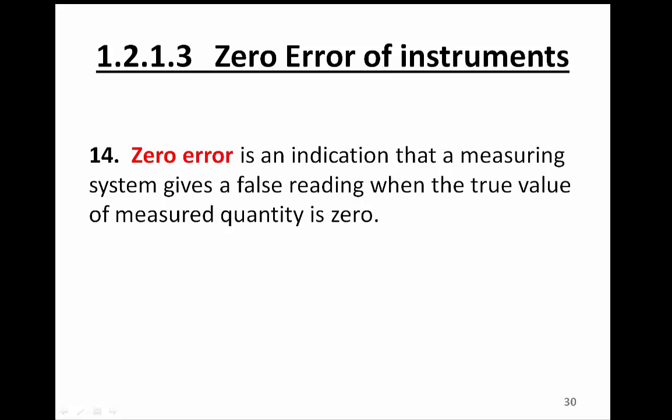In other words, it's supposed to be a zero reading. However, an instrument gives you a non-zero reading. Then we say that instrument has a zero error.